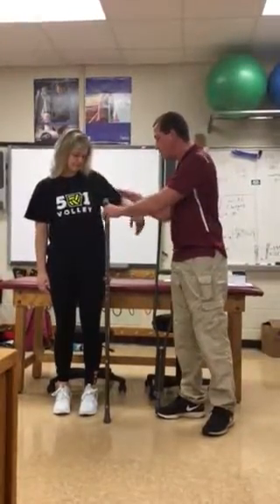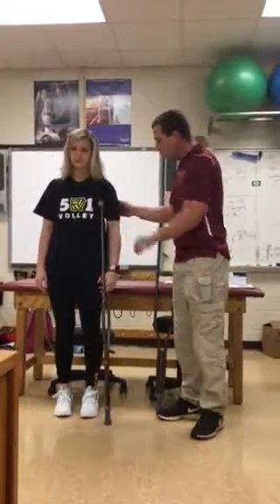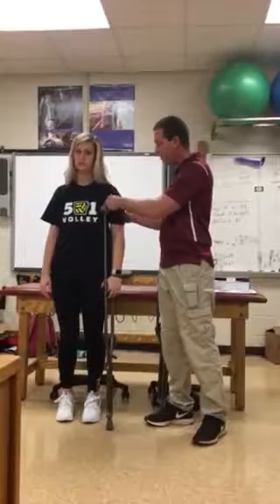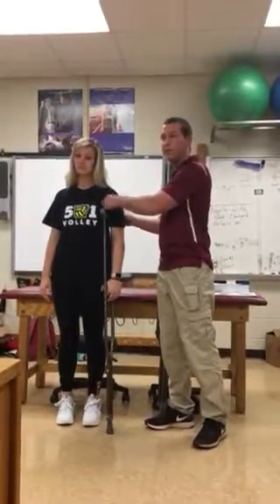So 3 inches forward, 2 inches to the side, and then you're going to put it under their arm. With them standing normally in this position, you should have about 2 to 3 finger widths in their axillary area.